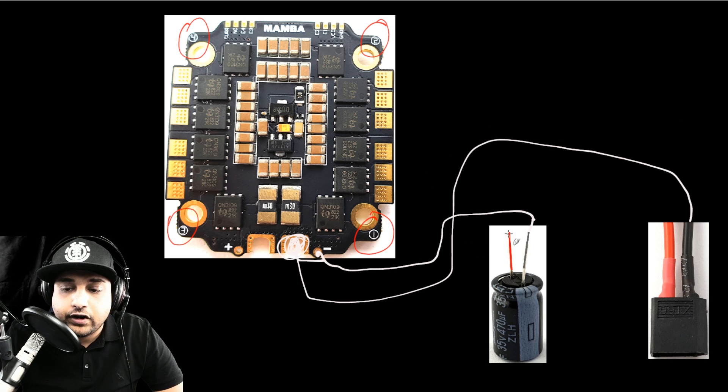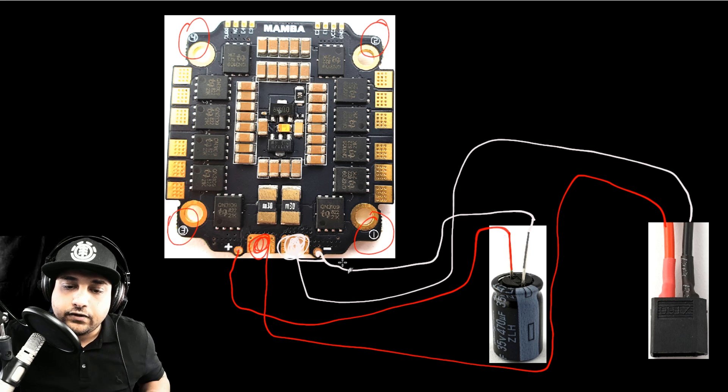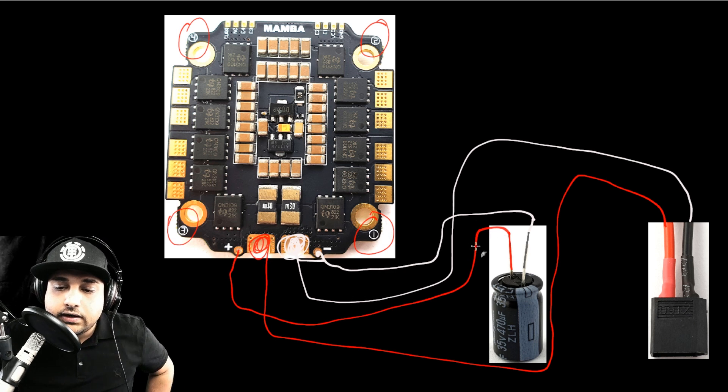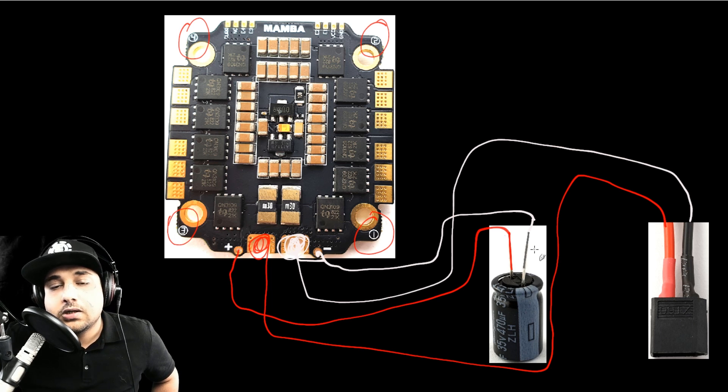The next one is the power lead — grab that and solder it right there. And here's the power from the capacitor, installed right over here. Just like that you have your power set up. Again, make sure you take note of the capacitor polarity or it will blow up right in your face as soon as you plug it in if you plug it in backwards. The stripe indicates ground, which is the minus — very important.